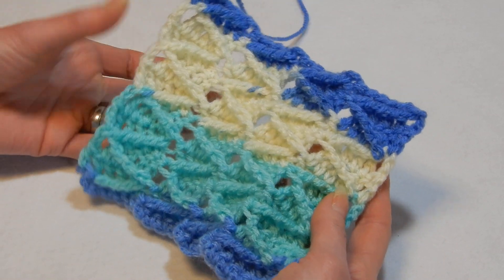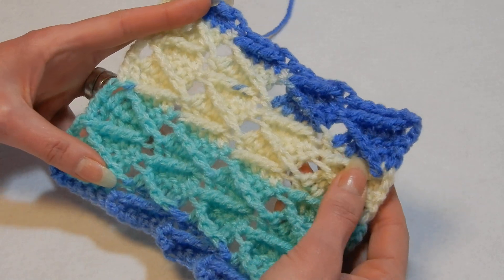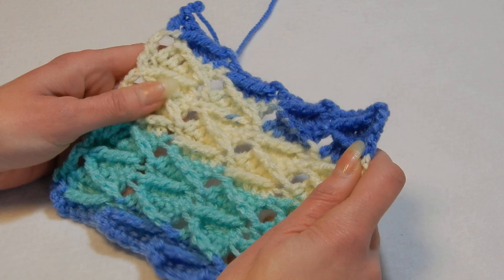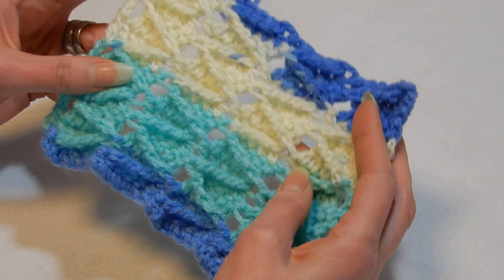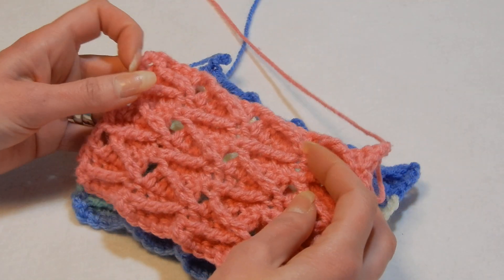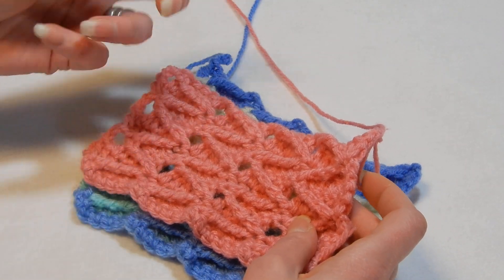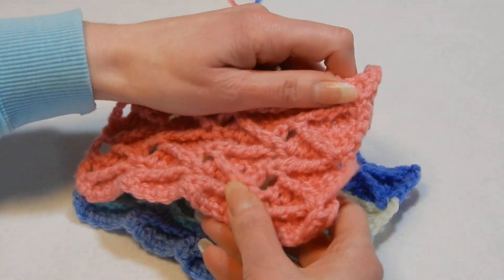You can make infinity scarves, blankets, maybe a hat, a blouse. It's very easy. Apparently it's basically a one-row repeat. It's just a little bit different when we place them front, or you know how we go with a crochet hook.